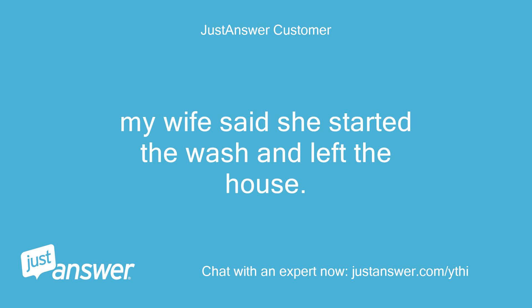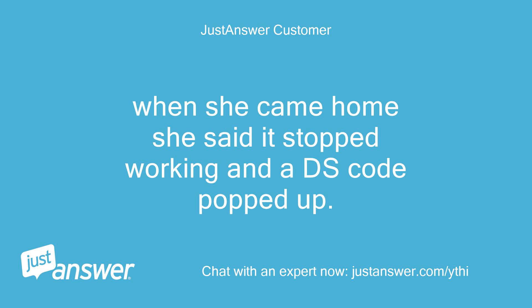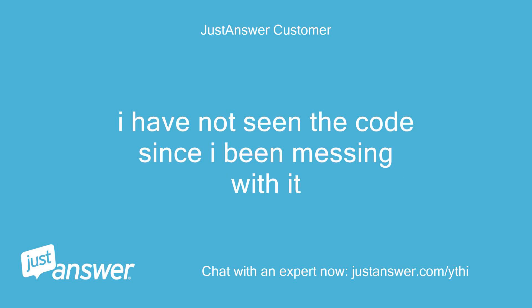My wife said she started the wash and left the house. When she came home she said it stopped working and a DS code popped up. I have not seen the code since I've been messing with it.